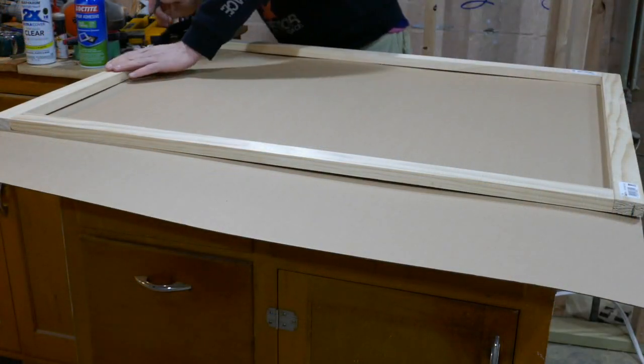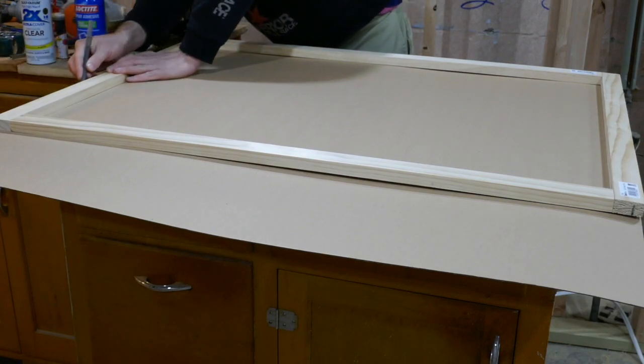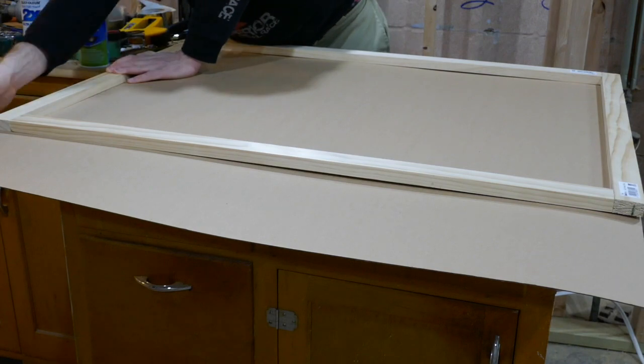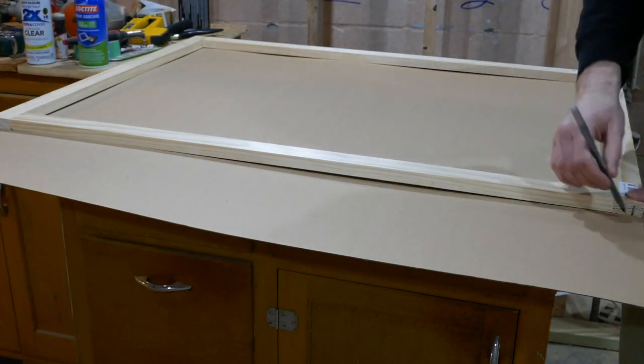Next I'm using some cardboard as a backer because this paper is really thin and I don't want it to get punctured. I'm marking off the shape of the frame on the cardboard and then cutting it down.